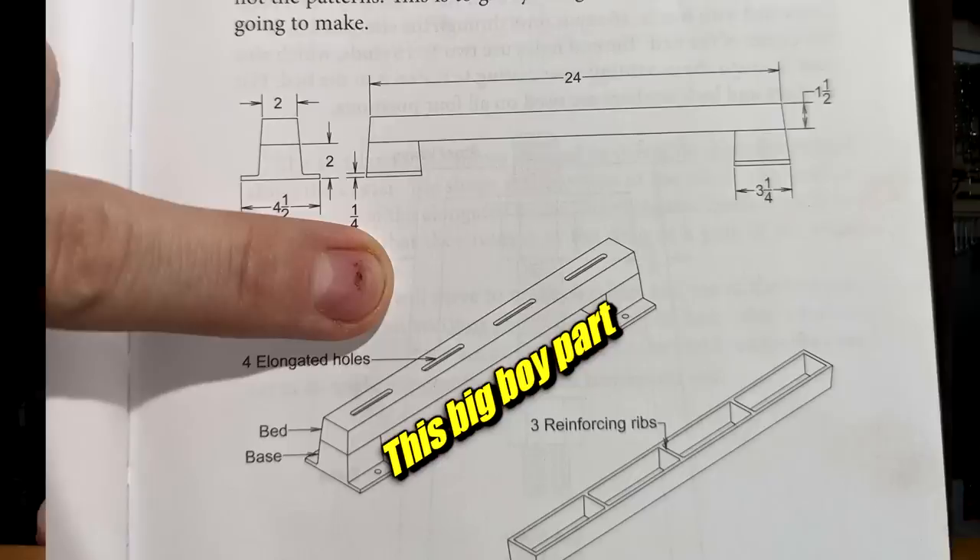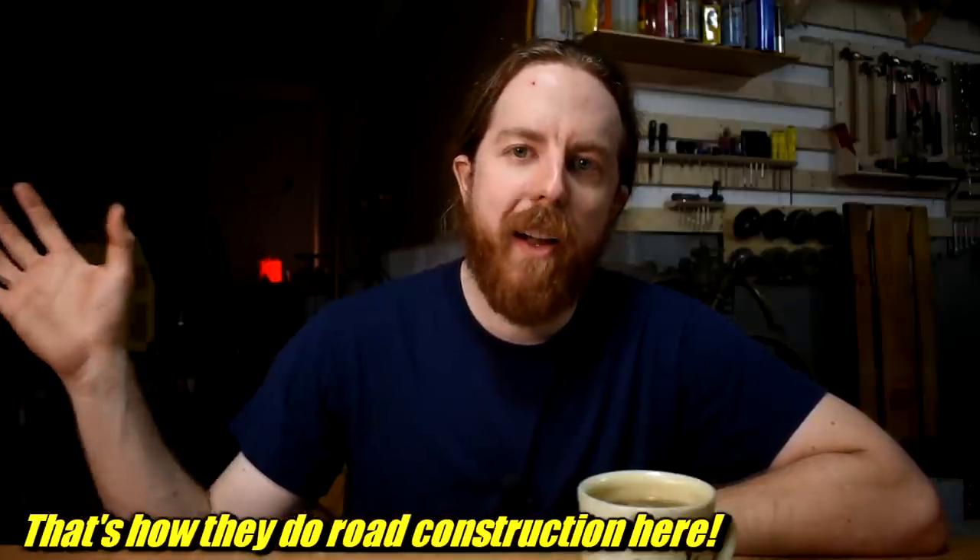Oh dear. I suspect most people fail this project right here. The largest, most difficult casting of the whole home-built lathe project — the bed. It might seem unwise to put a massive roadblock right at the beginning of a journey, like putting the final boss at the beginning of the game right after the tutorial mission. But think about it this way: if you can get through this, the rest of it is easy sailing.